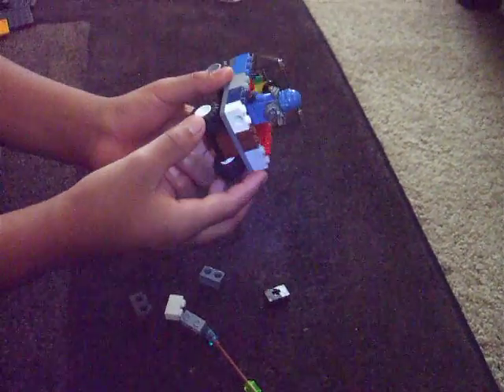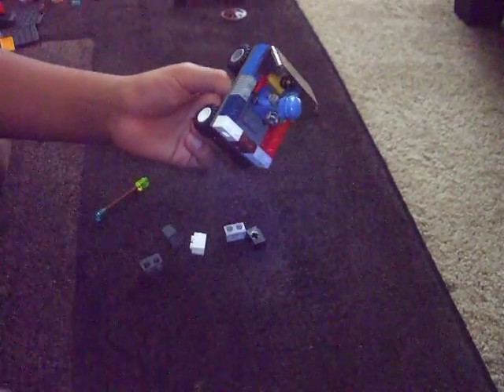And that's how you make a Lego ATV. Thank you for watching — if you guys liked it, please post a like. Bye.